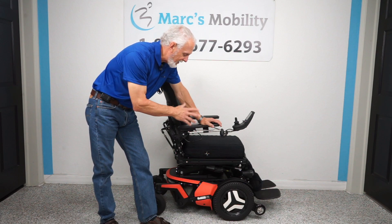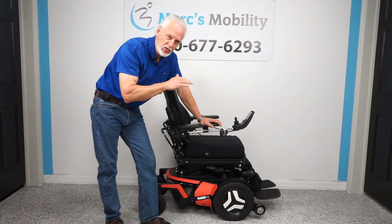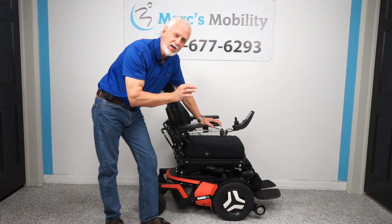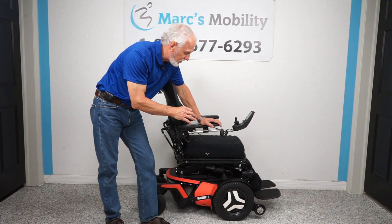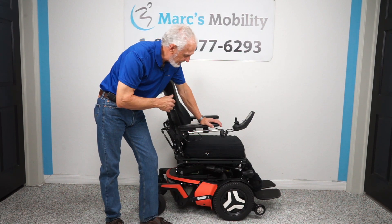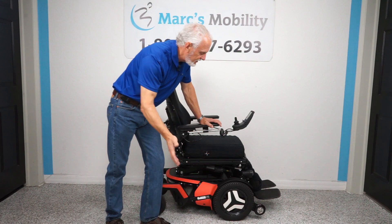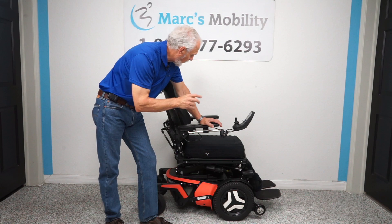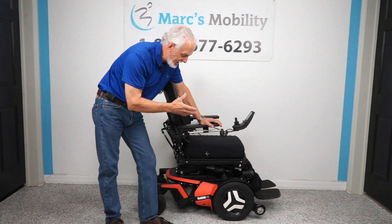The F5 has a 14-inch seat lift — most chairs only have 10 or 12 inches. The top speed on this chair is seven and a half miles an hour. This is why they're hard to find: not too many people will pay the extra money for the high-speed motors and the 14-inch seat lift. This chair also has the electric tilt, the electric recline, and electric feet. The price will be accordingly, but if you need an F5, this would be one to look at.